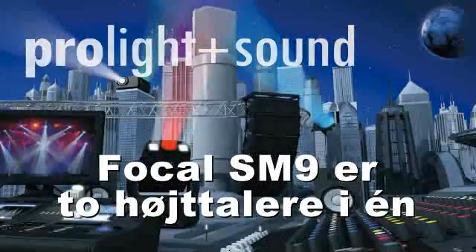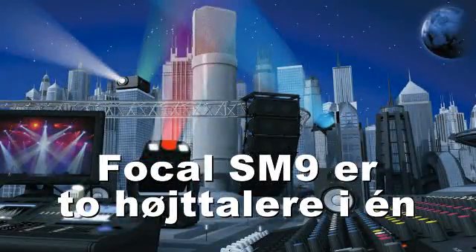What are the features of the SM9? We have many special features. The first thing is that the SM9 is intended to be used in near-field and mid-field environments as well — from 1.5 meters up to 4 meters.